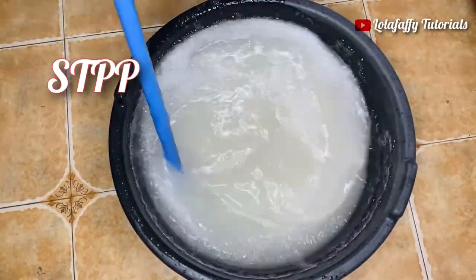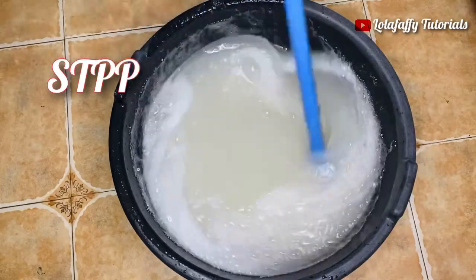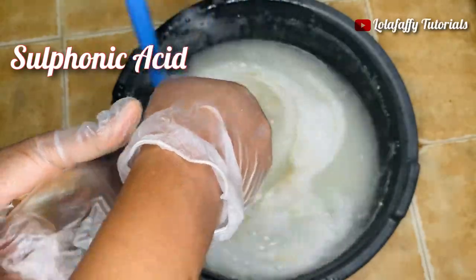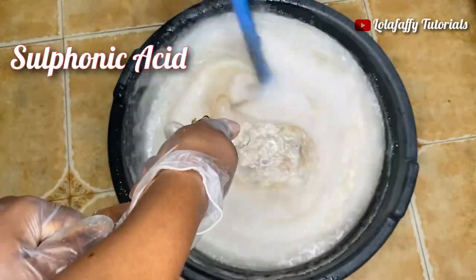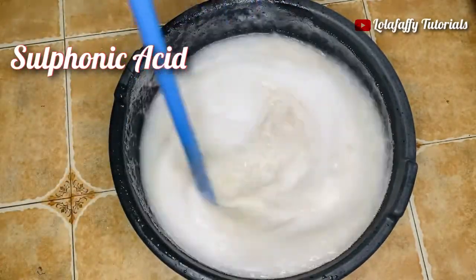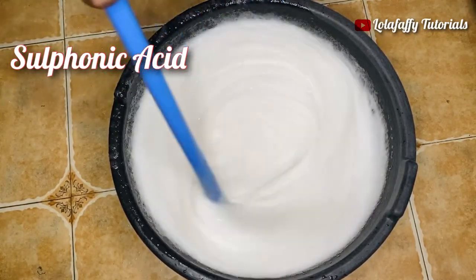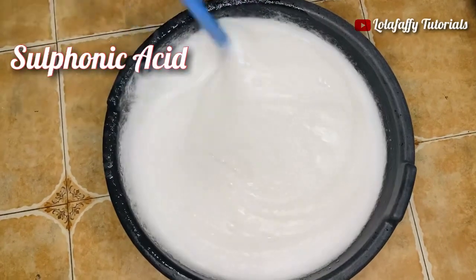We've added our STPP into the big bowl. Now we're adding sulfonic acid directly into the solution without a separate two liters of water, because sulfonic acid is also in liquid form. Sulfonic acid is a thickener and also a foaming agent — it makes your liquid soap foam and makes it thick. Ensure you stir it thoroughly for about five minutes until it completely circulates into your solution.